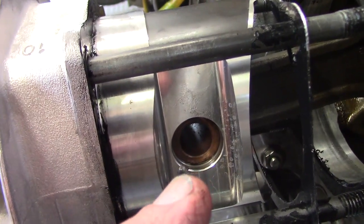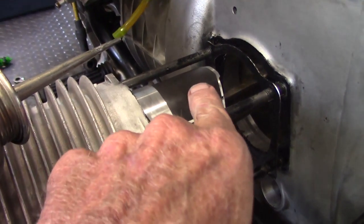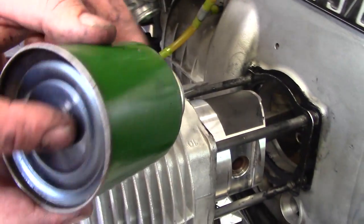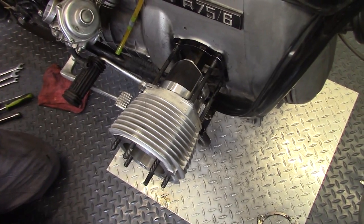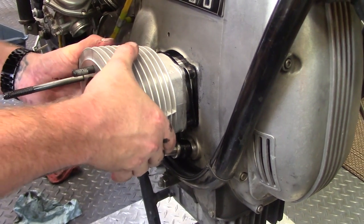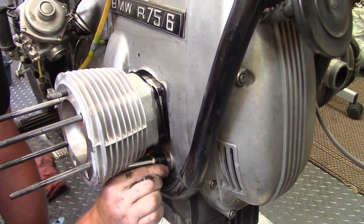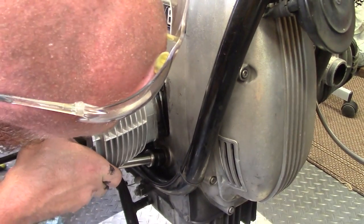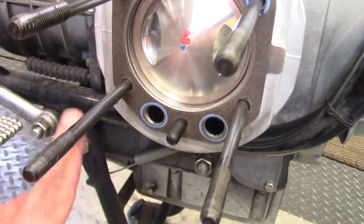Brandon installs the other snap ring to secure the wrist pin, then puts a drop of oil on the top and bottom piston skirt and smears it around. We then slide the cylinder all the way up against the engine block and base gasket, checking that the pushrod tube seals are meeting in the holes — sometimes you need to rotate them 90 degrees to get them to clear the frame rail.